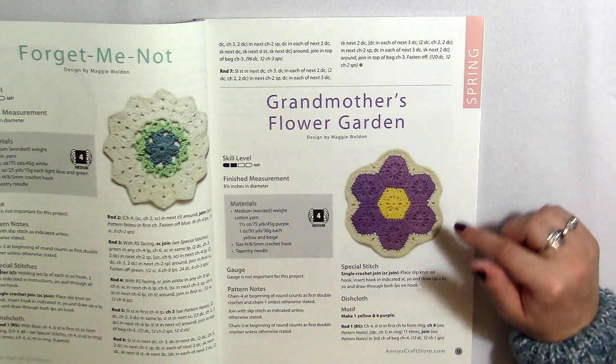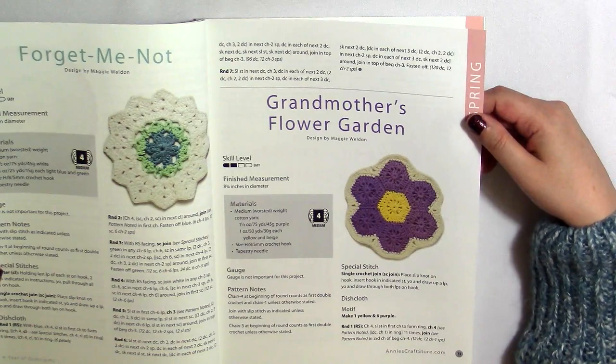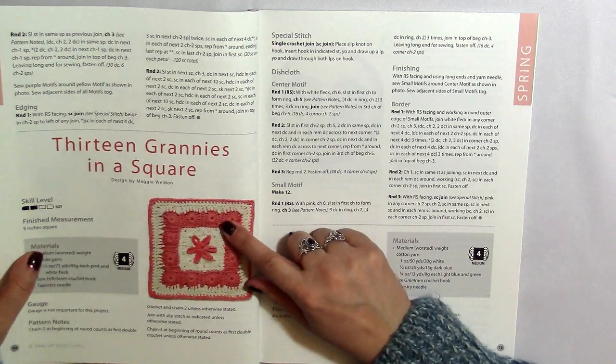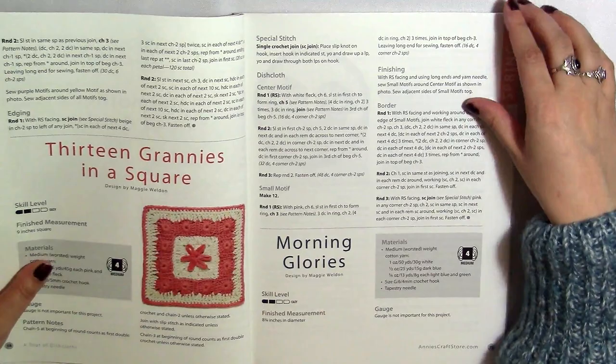And here's Grandmother's Flower Garden — it looks like little granny hexagons all put together. I would imagine that would probably be difficult to make, but maybe she makes it in a way that's easier than what I'm imagining — like making all the hexagons separately and then sewing them together. Here's another similar idea called '13 Grannies in a Square.' It's another granny square motif, but I do like the way she made that flower in the middle. I wouldn't mind embroidering with chains like that.